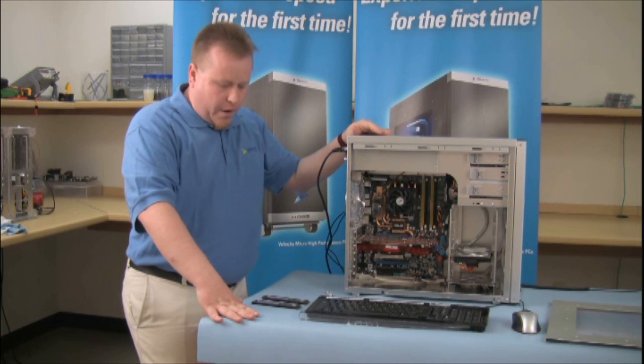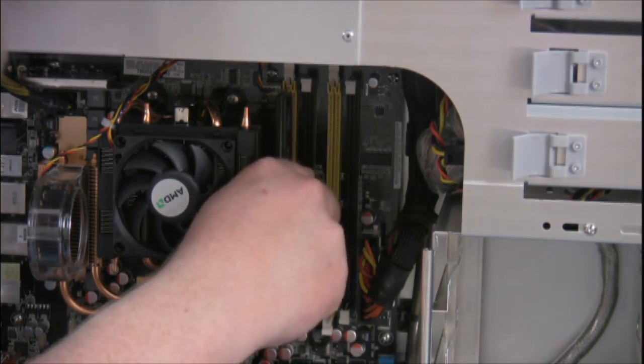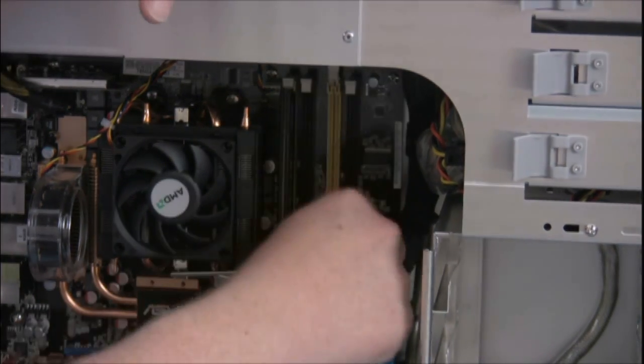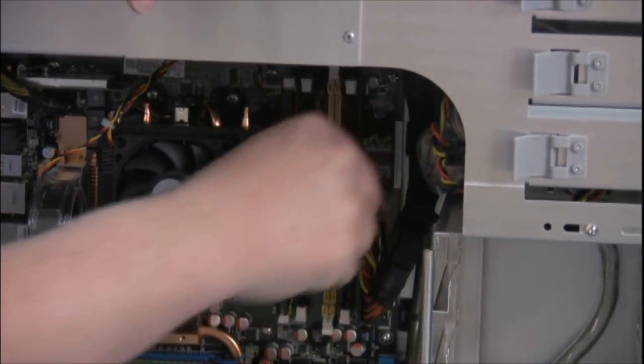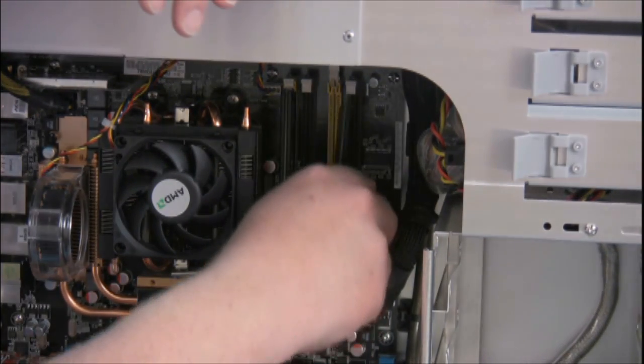Now, to put the memory back in, it's basically a reverse of the same process. We line the memory up to the slot, we're going to push it in, so we're going to click on the top, and click on the bottom. Same thing for the other stick.